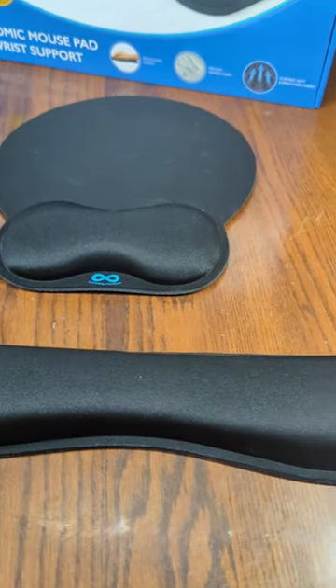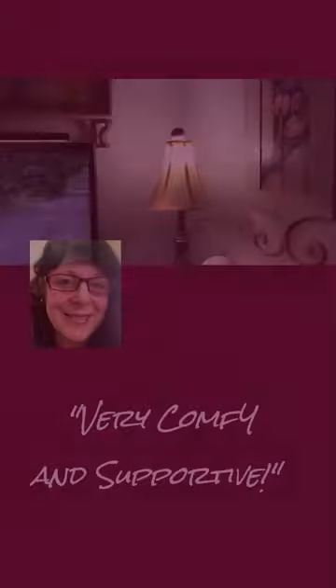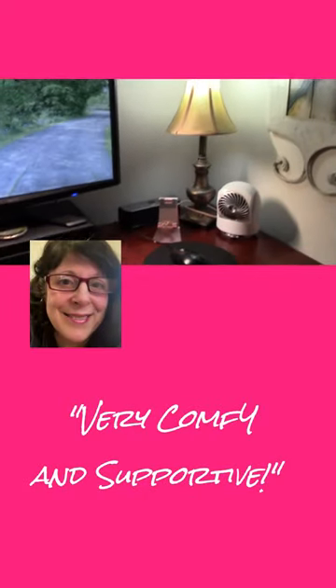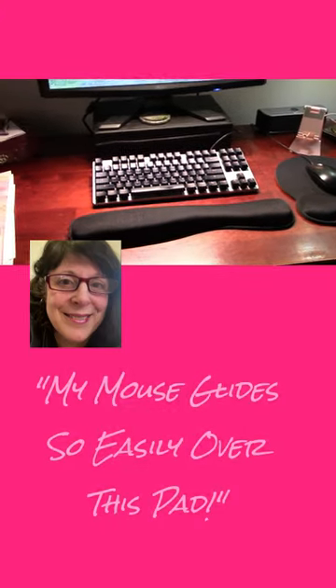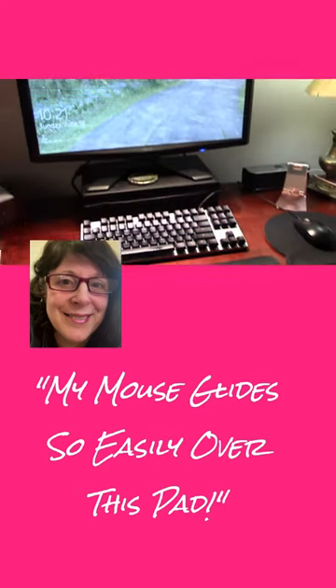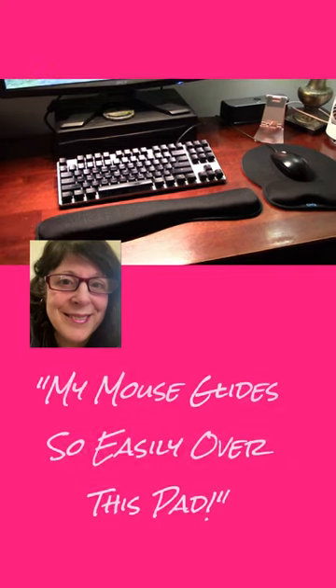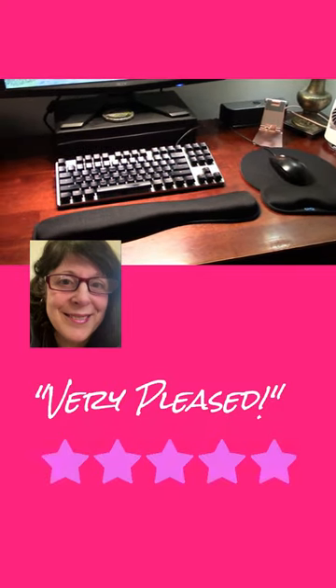So I'm going to demonstrate how this works and how we're using it on one of our computers. Here's my wife's workstation area and she really loves this product — it really helps her, so now she's not going to get sore anymore. It allows her to be comfortable using her keyboard and her mouse, and it just fits beautifully on this table.